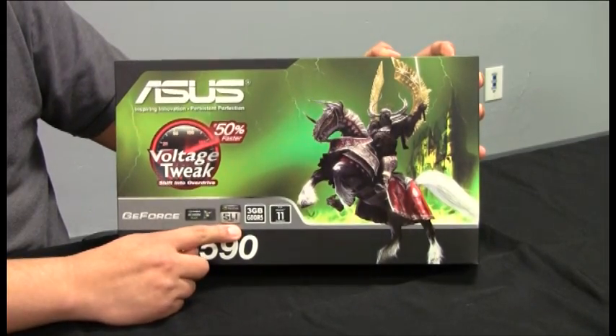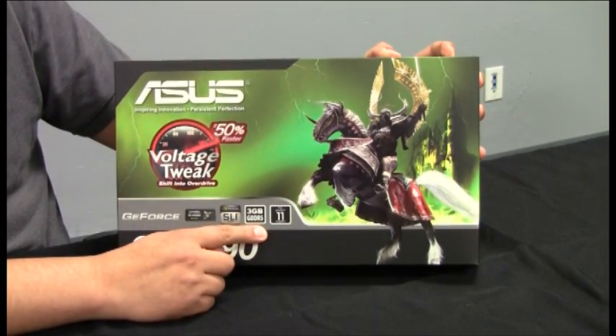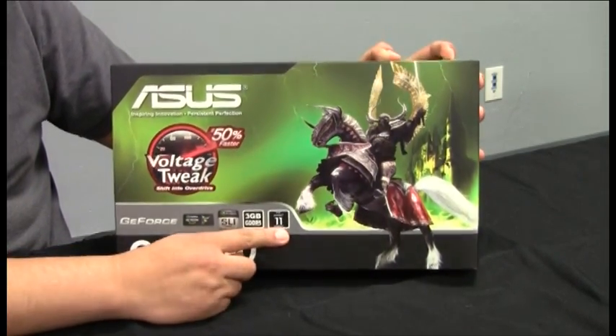SLI support for those users that are looking to pair two GTX 590s together for quad SLI. A massive 3GB of frame buffer for high performance, especially in anti-aliasing. This is available via the two GPUs. And DirectX 11 done right, featuring such technologies as tessellation.